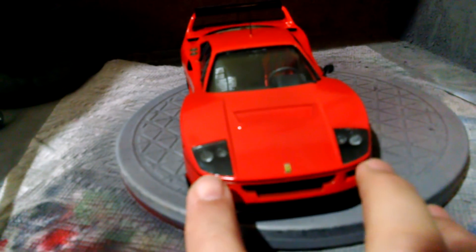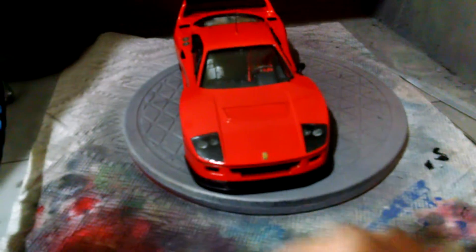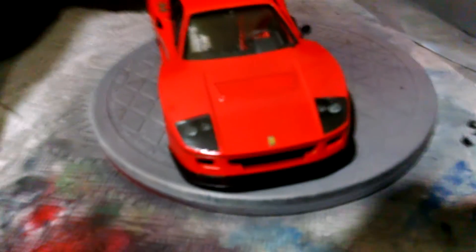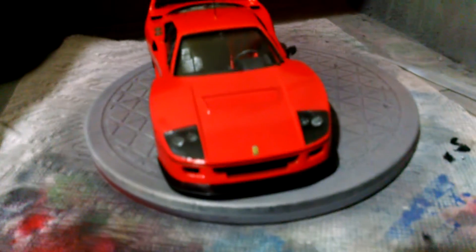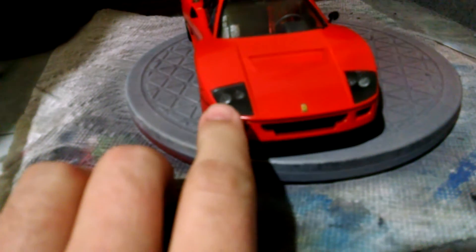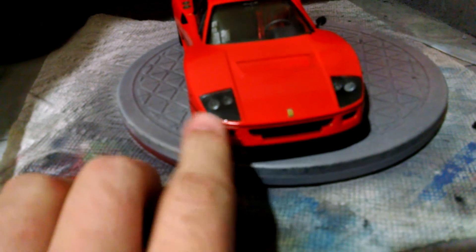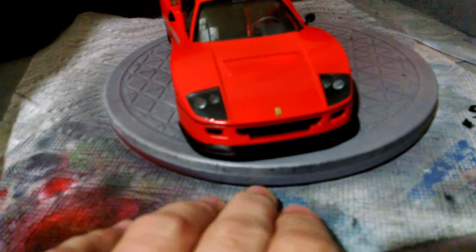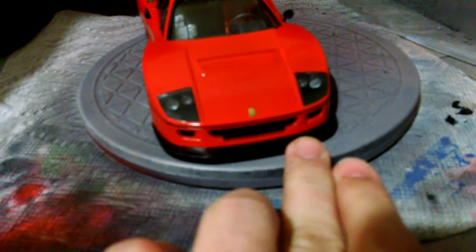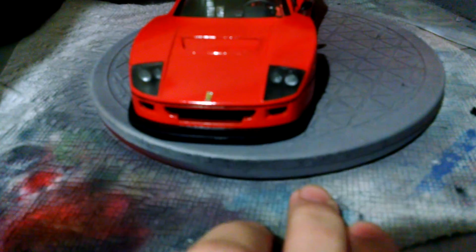The headlight lens covers — I mentioned in one of the earlier videos — I had to completely reshape the outer edges of this one because it just did not fit into the opening at all. I basically had to sand and reshape that whole thing. I had to do a slight bit on the other one to get it in, but it wasn't as much work. And even after getting it in, it's just misshapen.